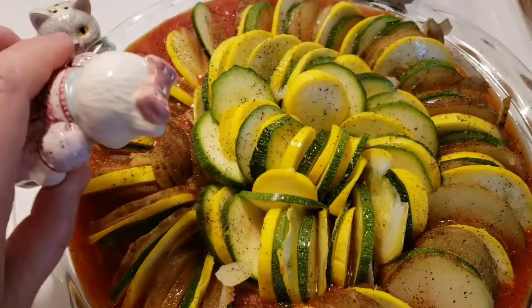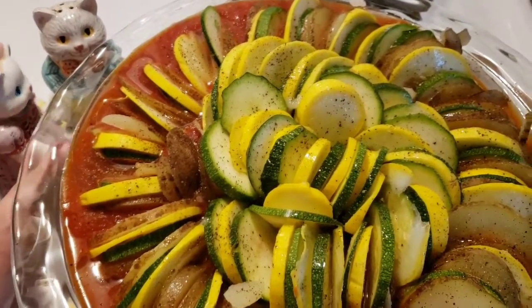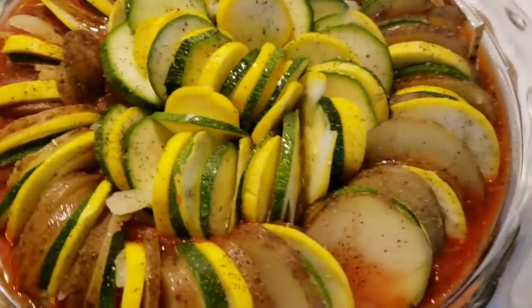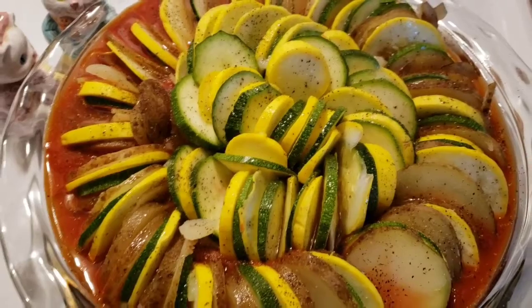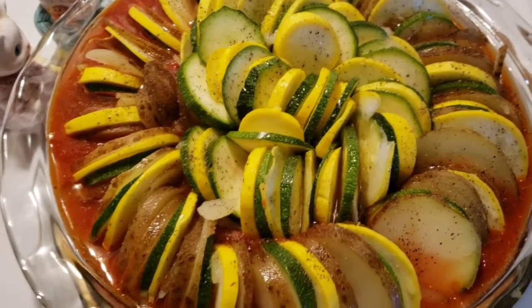Well, I don't know. Seriously, what is that? It's ratatouille. Come on, man. Alright, it's a beautiful ratatouille. Ratatouille. I don't know what I said — my French is poor, at best.